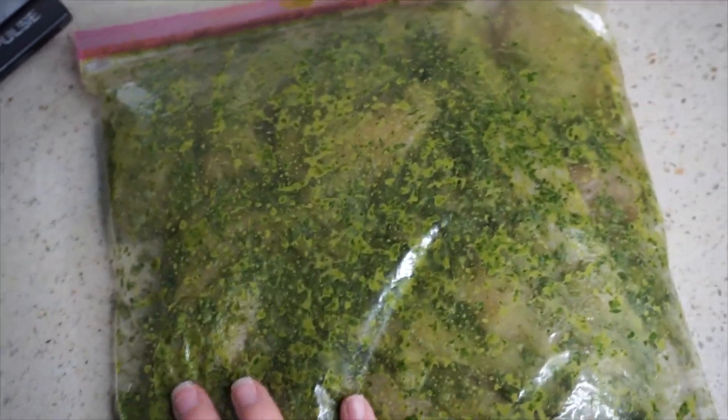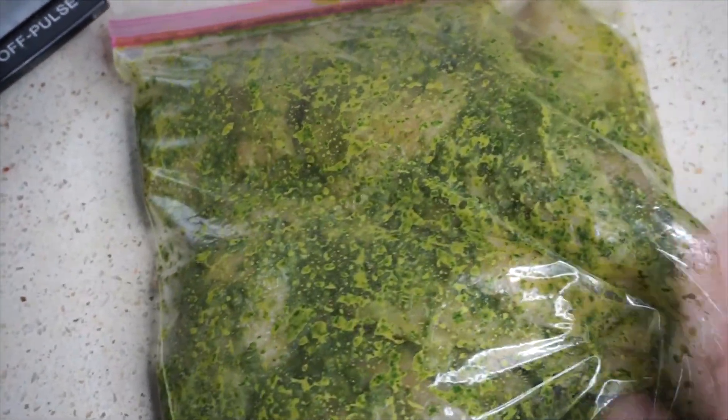So I'm going to pop this baggie in the fridge now that it's all mixed up. I'm probably going to do it for like three hours because that's about all the time that I have, but you could do it a little longer if you'd like.